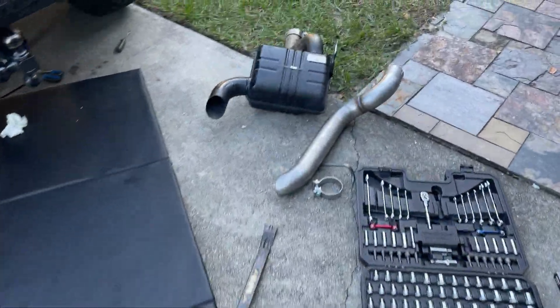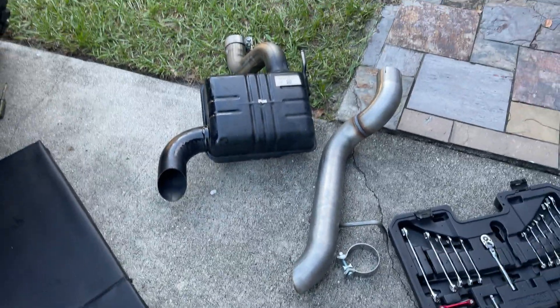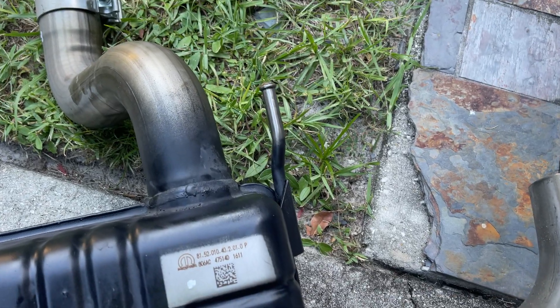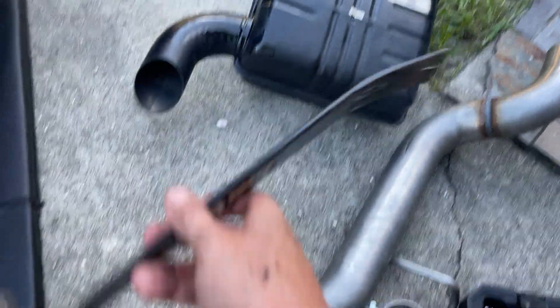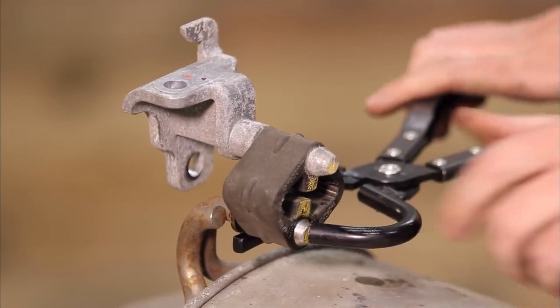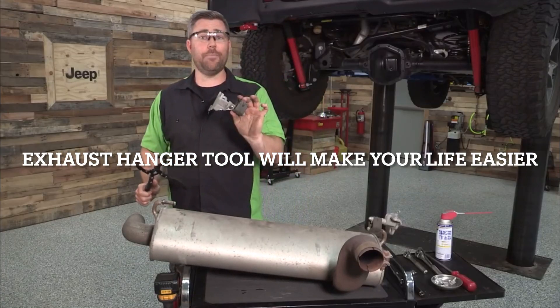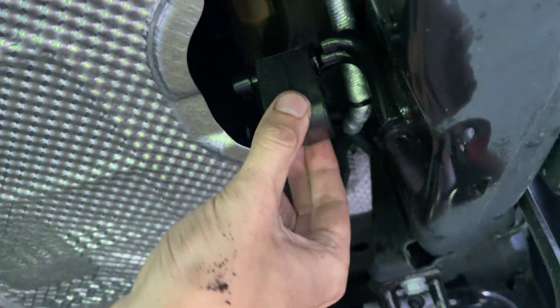All right, 20 minutes later we have got it off. You can see the weight savings here. I highly recommend an exhaust clamp removal tool, where it pulls right off the rubber hanger. Instead I used this to pry it off, but by simply squeezing the tool you can see just how easy it is to pop that exhaust hanger right off that mount. This mount was easy — this one was annoying.